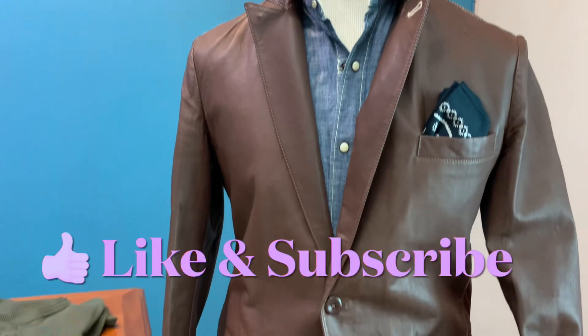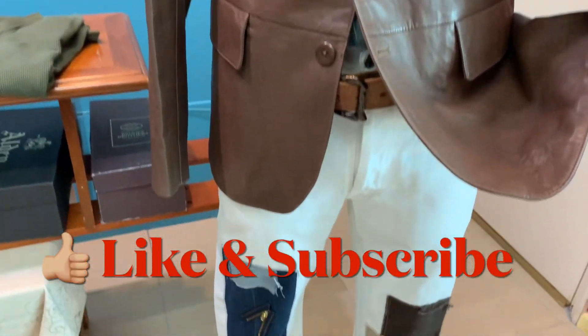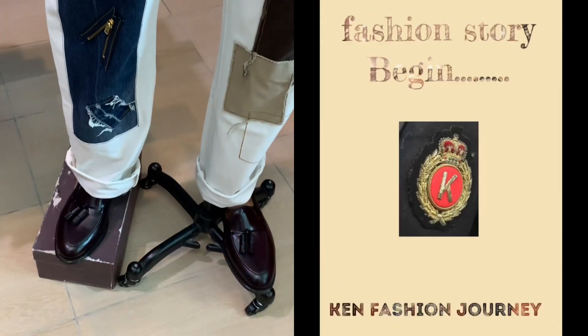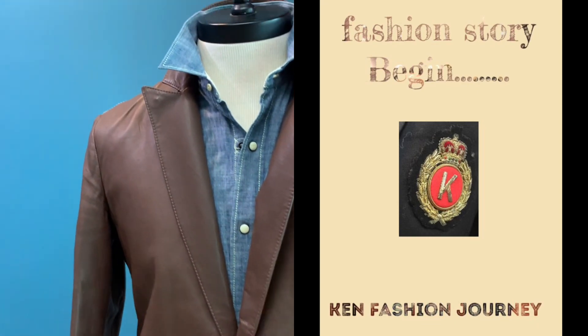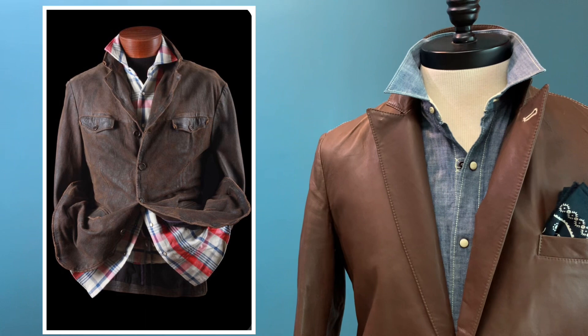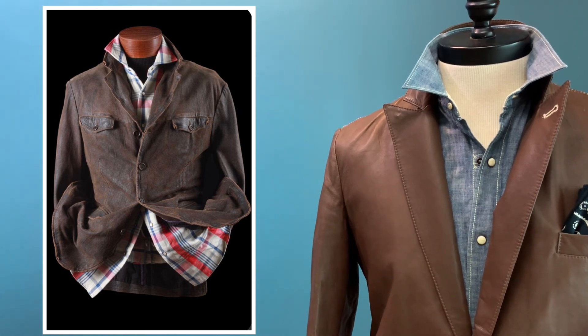I hope that you like this episode of Ken's Fashion Journey — short and sweet — and this is my inspiration for mix and match. Do press the subscribe button and I look forward to seeing you in the next episode of Ken's Fashion Journey.